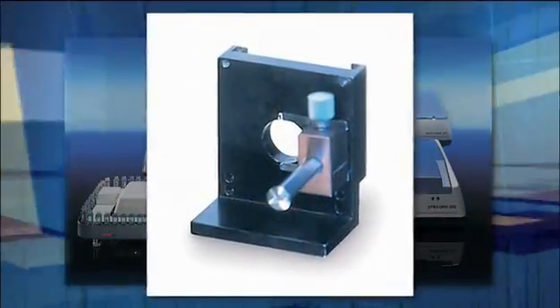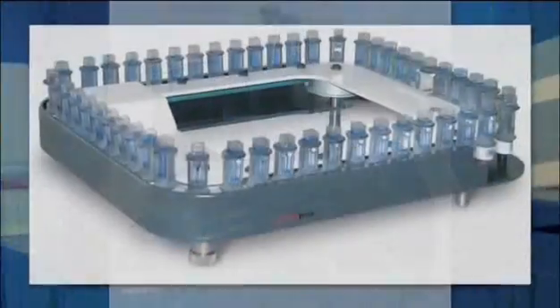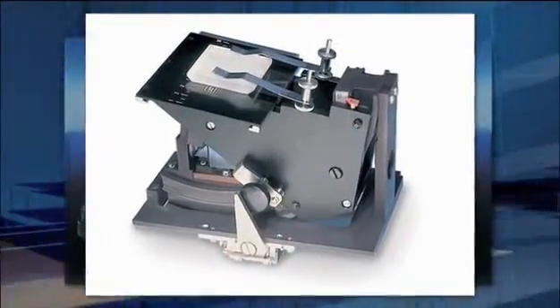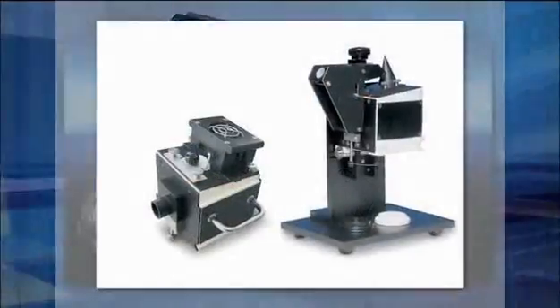All sorts of tasks in routine laboratories and research work in fields like chemistry, pharmacy, biochemistry, medicine, physics and others can be tackled easily and extremely fast using the Spikort S600 and the WinAspect software.